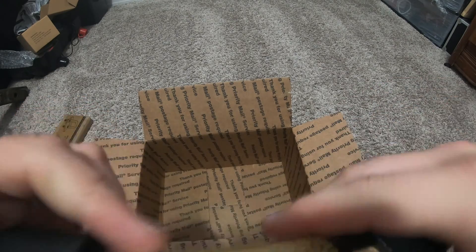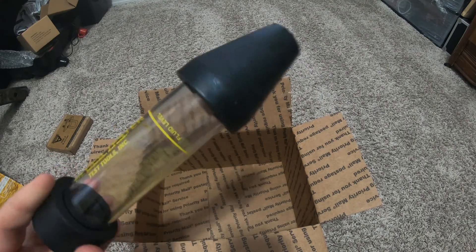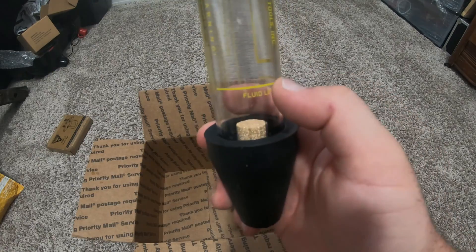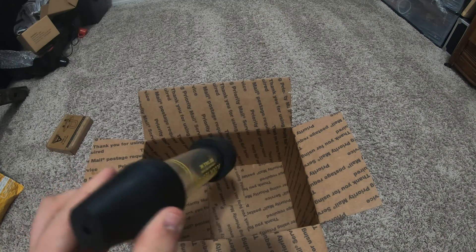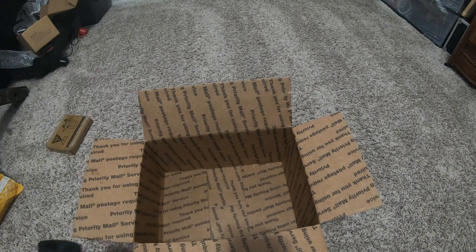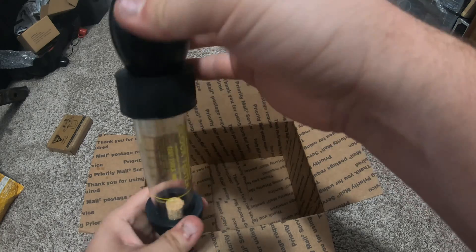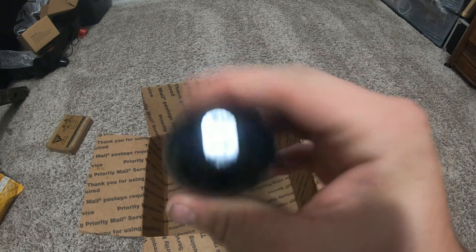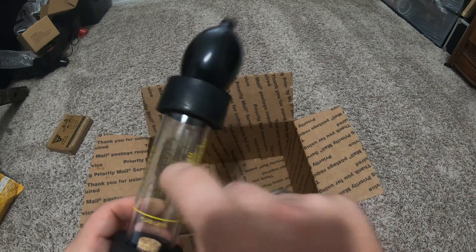Looks like the instructions may be on the side — nope, just cautions. I think it's all pretty self-explanatory: you put this up to the fill line, it has a little filter down there, and then you put this right over the radiator cap or your overflow and just keep pumping. It's got a nice little check valve on the top. It all feels pretty well built — I like how thick that plastic is, and this rubber feels like a tire, it's so nice.